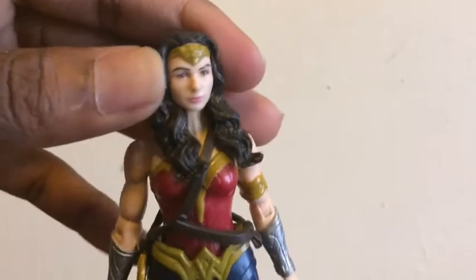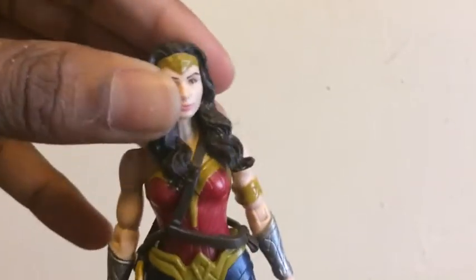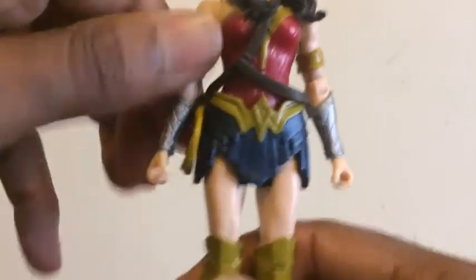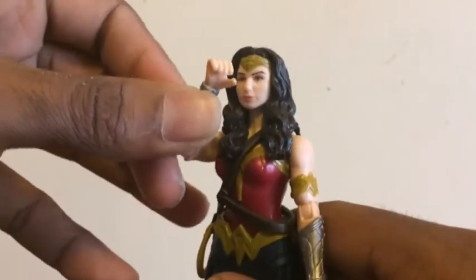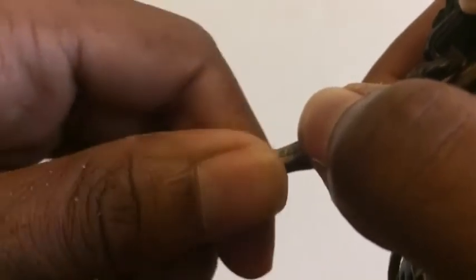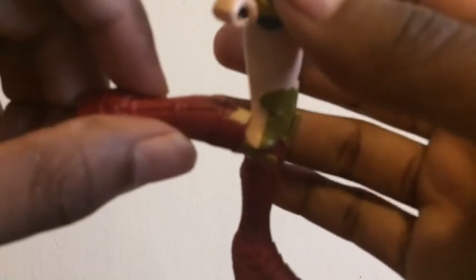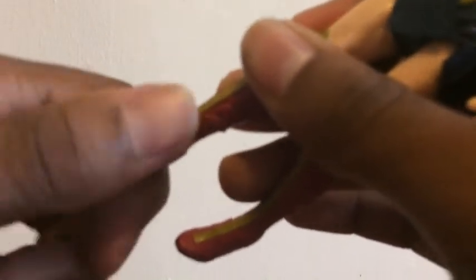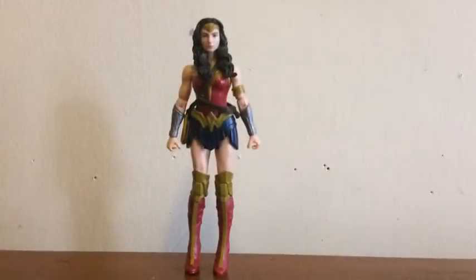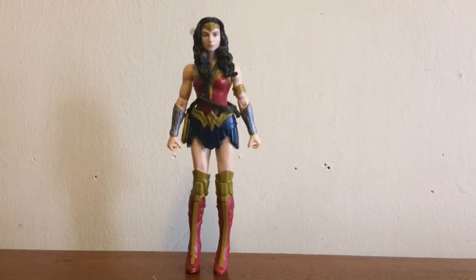Articulation-wise, Wonder Woman cannot turn her head at all — she can't even nod up and down because her head sculpt restricts this. The arms can do a full 360 degrees, and we have a pivot joint on the elbow that is very stiff, but unfortunately there is no pivot joint at the wrist. Wonder Woman's legs can kick back and forth slightly because her skirt restricts this. There is a knee joint that can bend out to 90 degrees, but no pivot joint on the foot. The bottom of each foot has a peg hole.